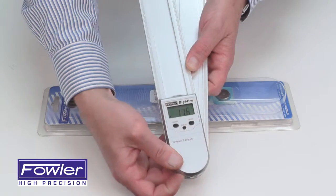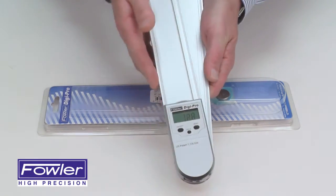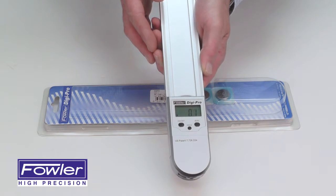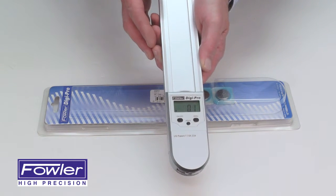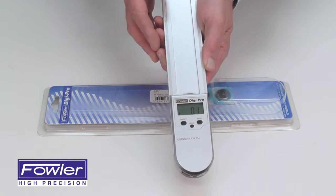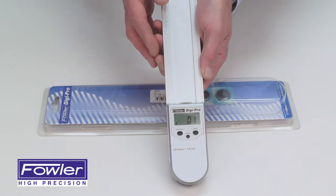It also features a blade lock for holding them in position. It has an accuracy of plus or minus 0.2 degrees, a repeatability of plus or minus 0.05 degrees, and a resolution of 0.1 degrees, backed with a full one-year warranty. The Fowler Digipro electronic protractor.